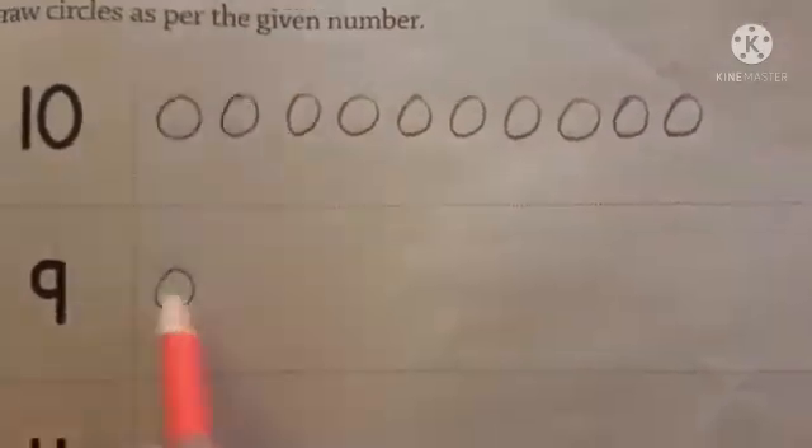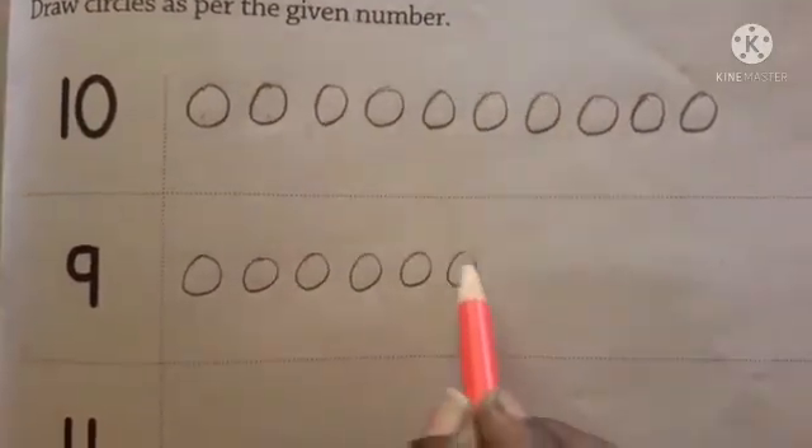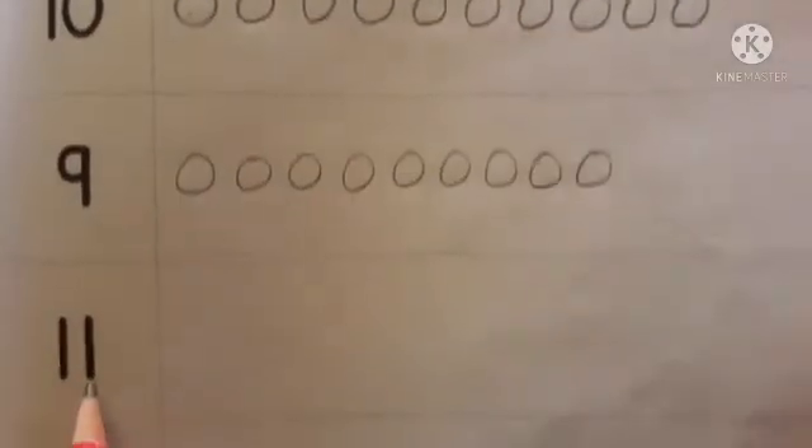Next, the given number is 9. Counting: 1, 2, 3, 4, 5, 6, 7, 8, 9. That makes 9.